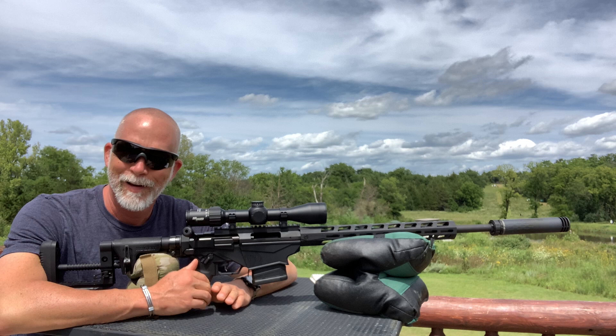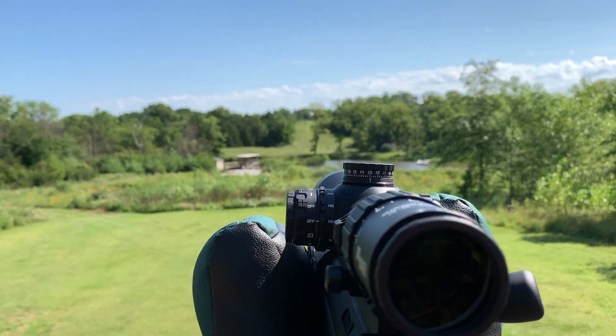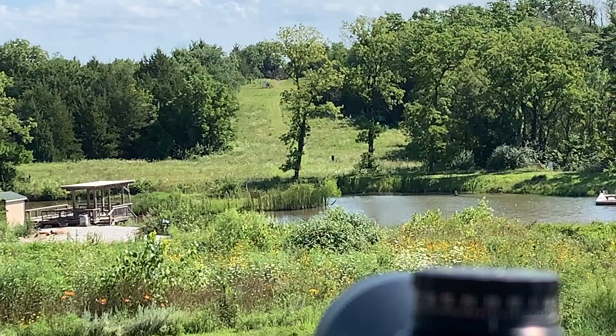Hey guys, welcome back to Beyond Seclusion. How many of you like long-distance shooting? About a year ago, I got to go down to PSA and do the one-mile shot.